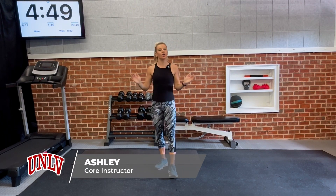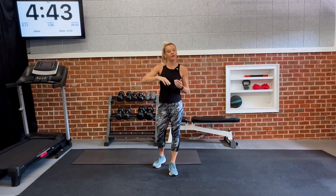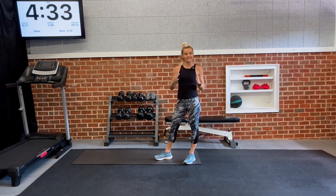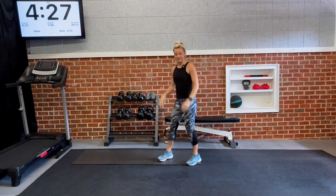Hey y'all, I'm Ashley. Welcome to Ab Burnout. This class is going to be about 30 minutes long. We're going to be working the core, working in sets — a base exercise followed by another core exercise in one-minute intervals. We're going to have four big sets of core and at the end of the workout, a little finisher to top things off.